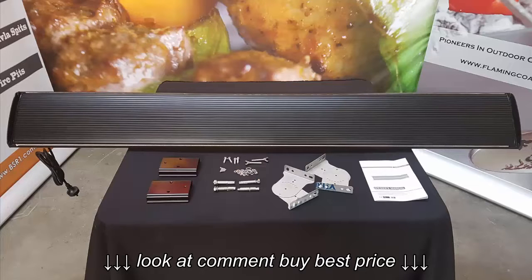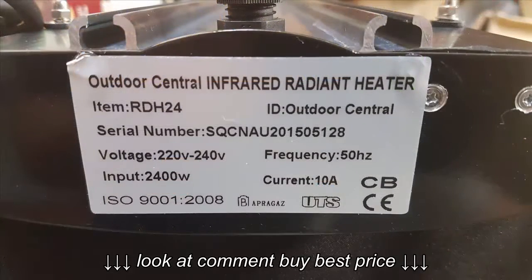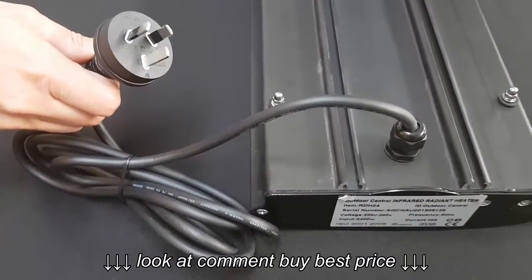In this video we take you through the features of the Outdoor Central Infrared Radiant Strip Heaters. These heaters are made to Australian and New Zealand electrical safety standards and have an IP rating of IPX4, which offers protection from a splash of water in any direction for at least five minutes.